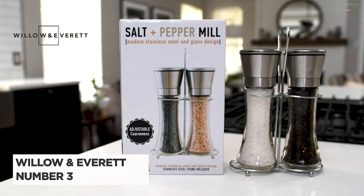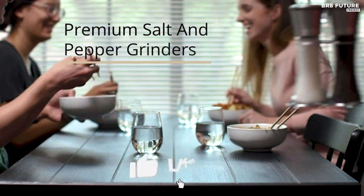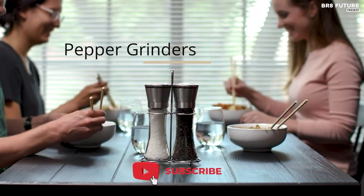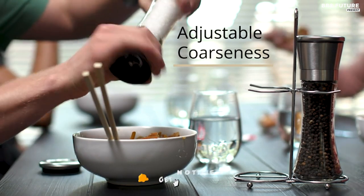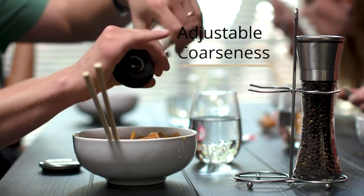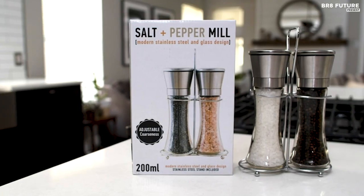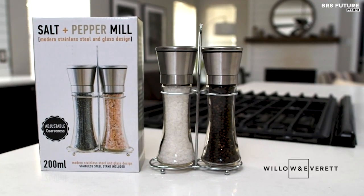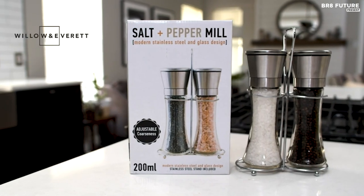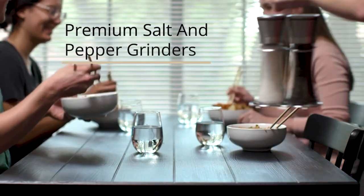Meet the Willow and Everett Salt and Pepper Grinder Set, a culinary masterpiece that transcends functionality and ignites a soulful connection to your kitchen. Ranked as the number 3 best electric salt and pepper mills, these elegant fixtures elevate your dining experience. The non-corrosive ceramic grinder preserves the purity of your spices, while a versatile plastic knob ensures your desired grind from fine to coarse. Crafted for your comfort, these glass shakers are perfectly balanced, resting in your hand with grace. Their stainless steel stand seamlessly bridges the gap between the kitchen and dining table, enhancing your culinary presentation.